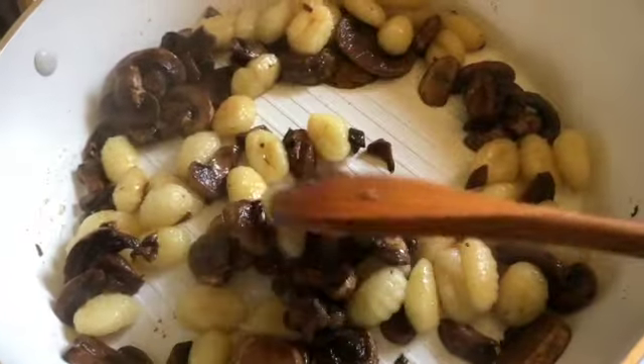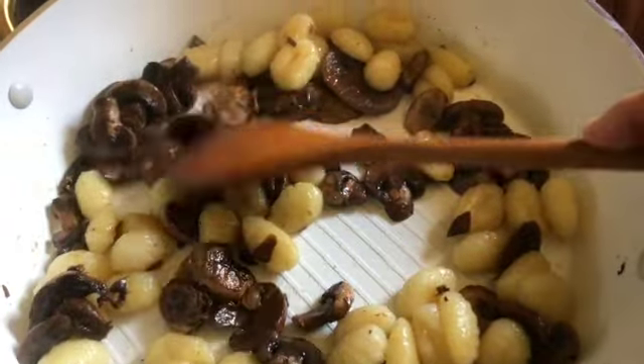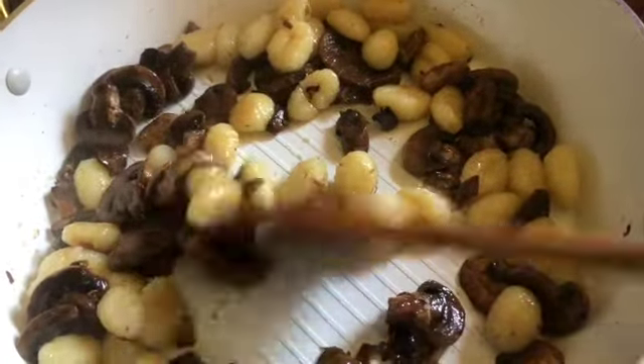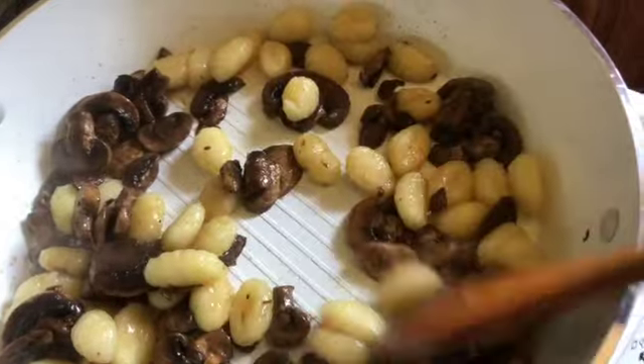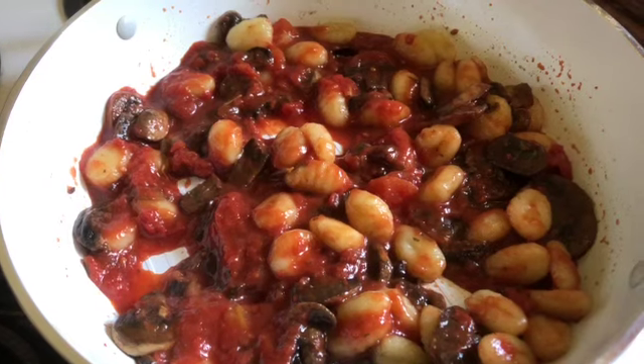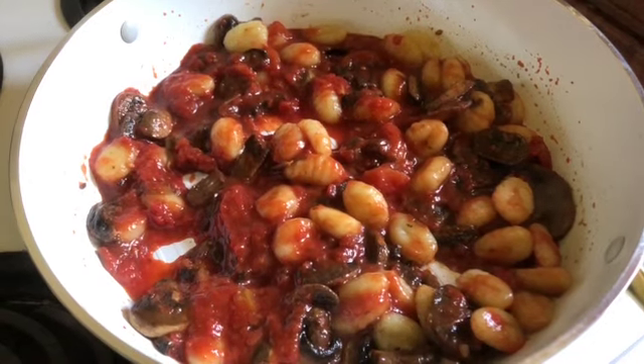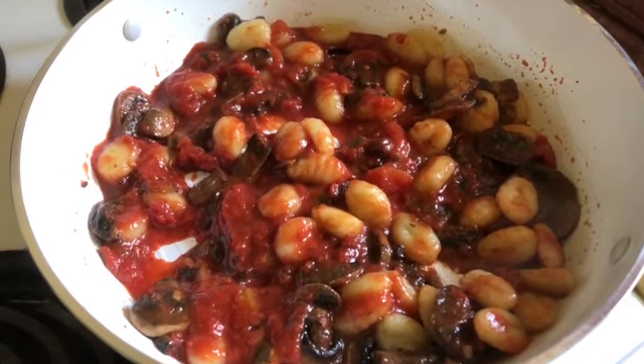You can really add whatever you want to this. I love gnocchi, I love mushrooms. You can add pine nuts, sausage, squash, anything you want. Red sauce is so forgiving. I poured in about three quarters of the jar of red sauce and I'm going to let it all warm up together. Again, you can do whatever you want.